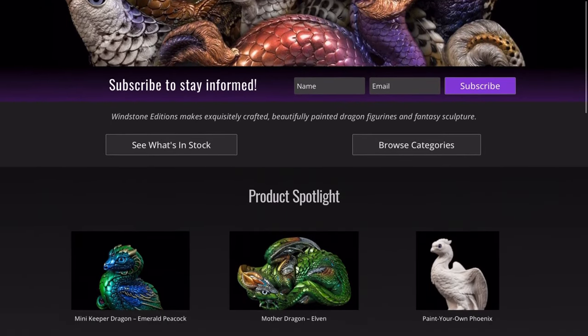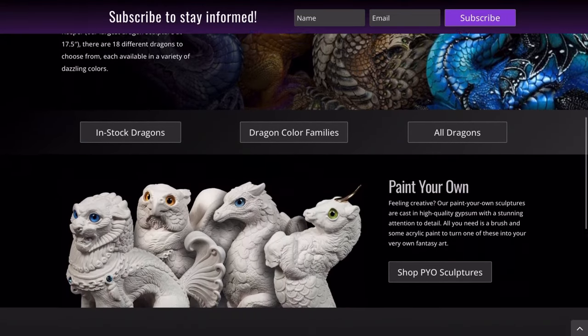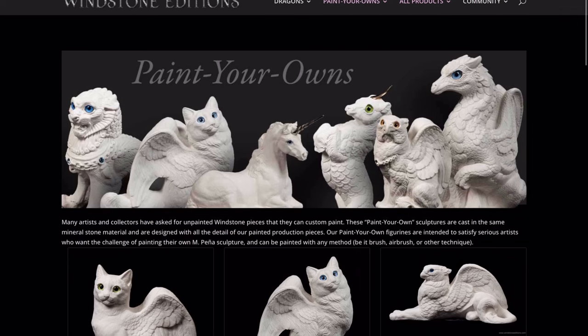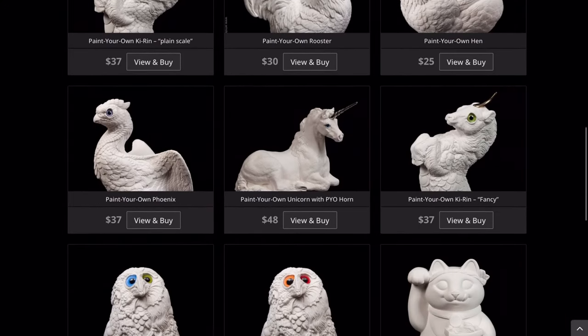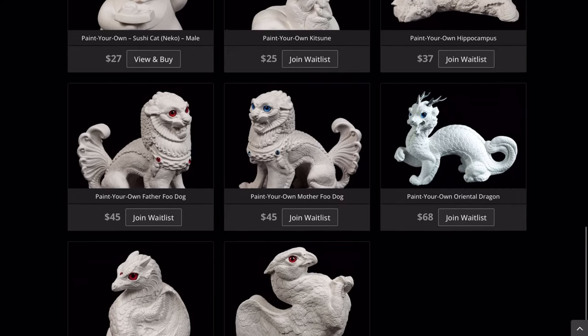Windstone Editions is a company that produces fantasy sculptures. This video is not sponsored, by the way — I just really love this company and I'll put a link to the website in the description. Windstone Editions also has a nice selection of paint-your-own sculptures for people to customize themselves. Painting these figures is one of my favorite hobbies and I hope this video inspires you to try it.